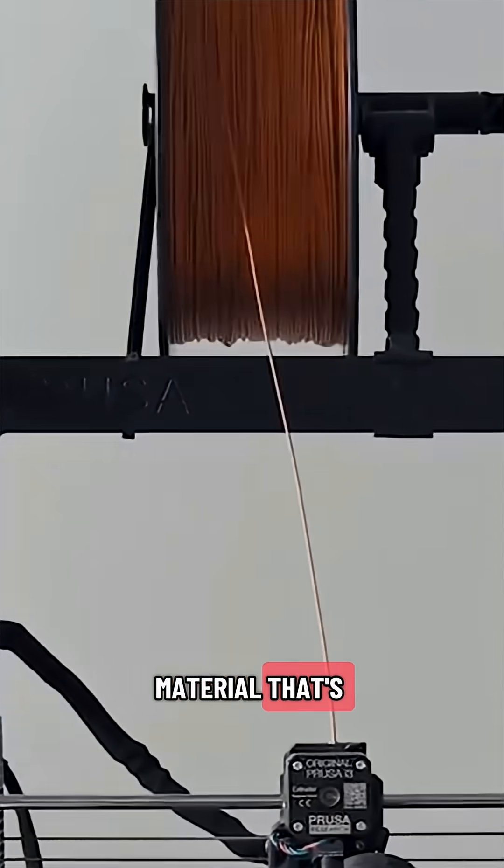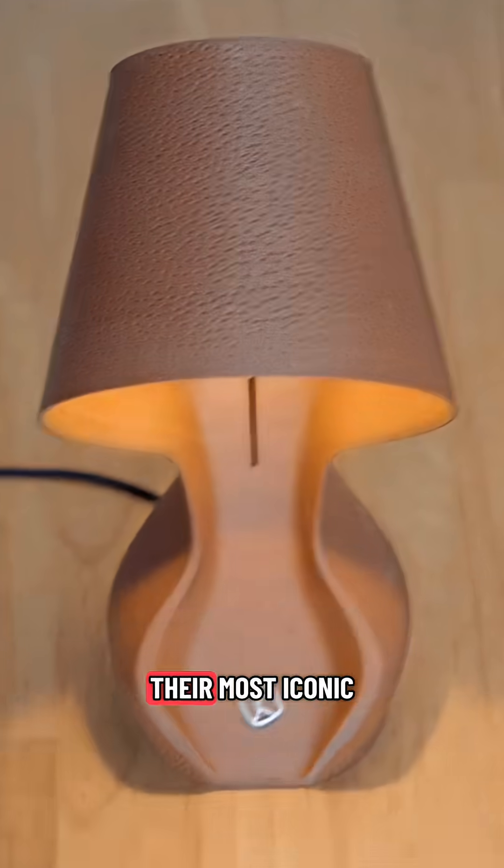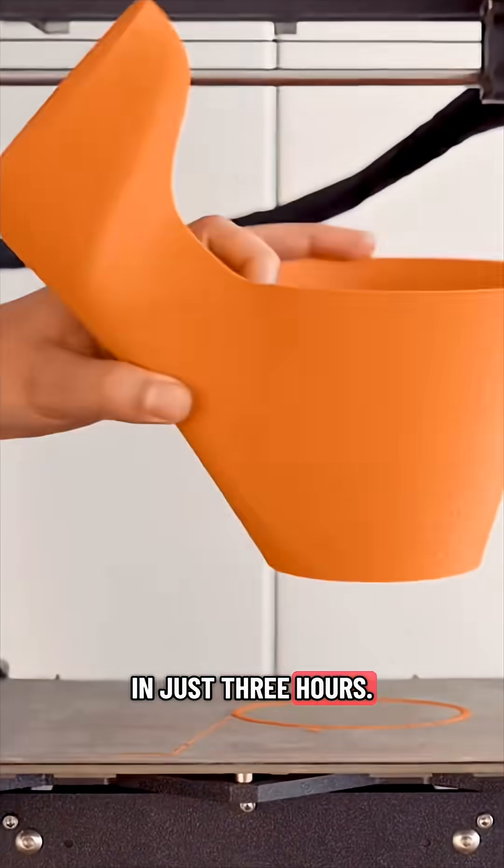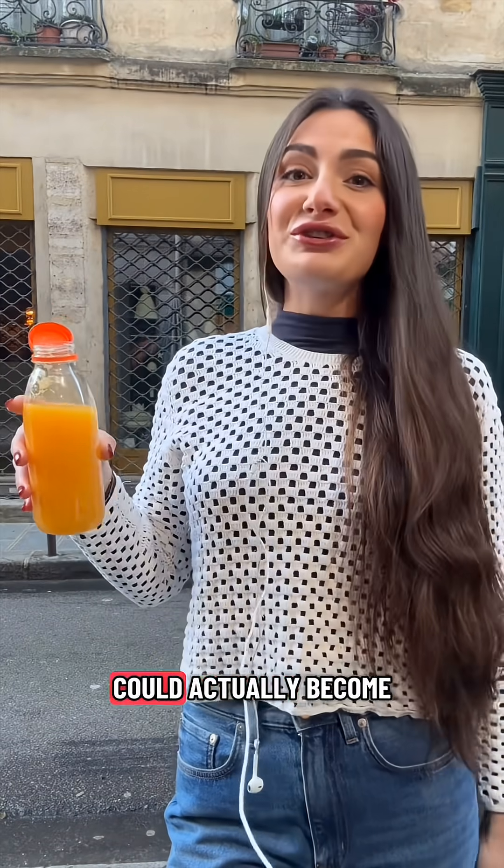The result is a material that's biodegradable, compostable and surprisingly durable. Their most iconic piece is OMI, the orange peel lamp that prints in just three hours.